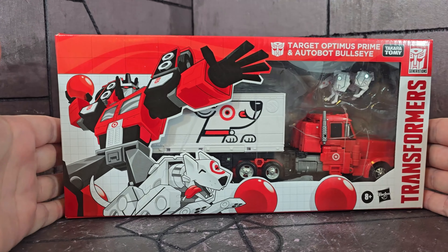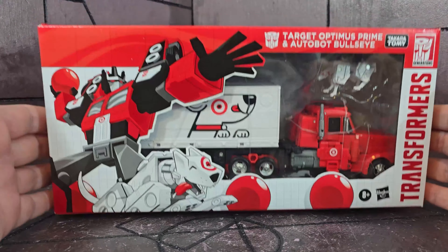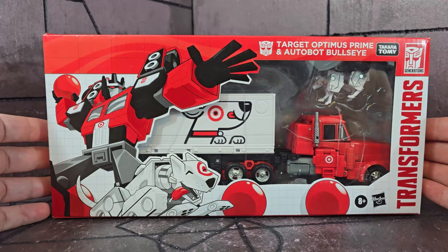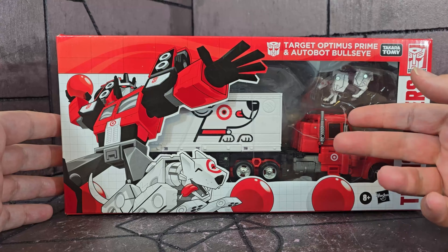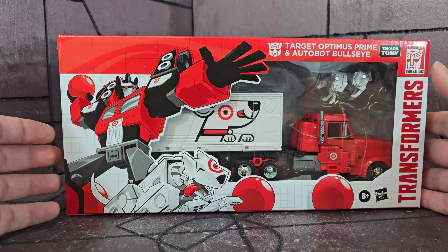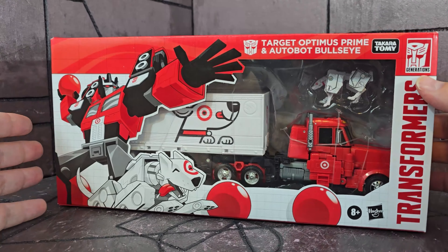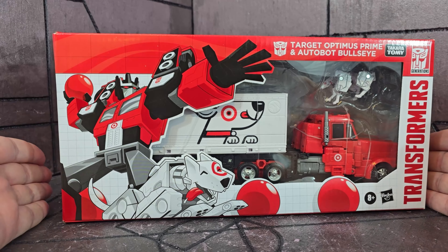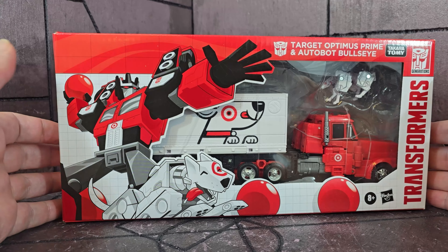Going back to before I opened it — here he is in the box, sealed, and it is beautiful. It looks great in this box, it really does. I like the fact that there's a full plastic window in front. It's not open, it's not a fully enclosed box — you can see the toy in there. This is what I could really understand just leaving in the box, because it presents beautifully.